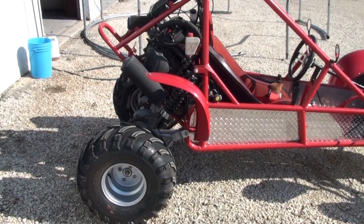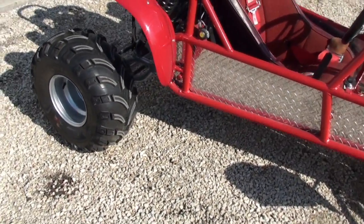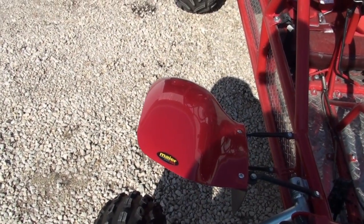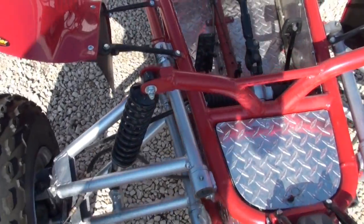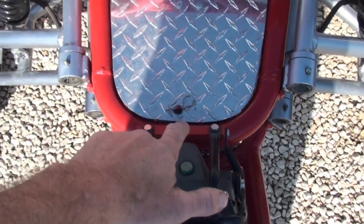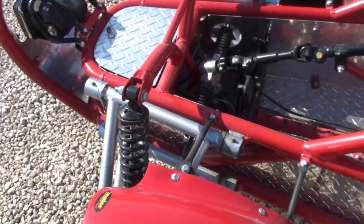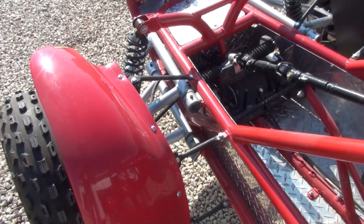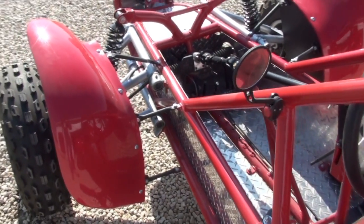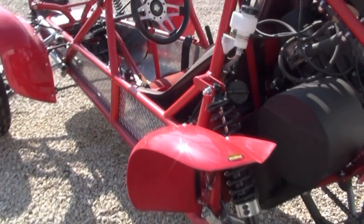I've got a 700cc twin engine from a Polaris Sportsman - that's what I use for the engine. I've got just over 12 inches of suspension front and back. These fenders I got from Dennis Kirk - I think they were supposed to be add-on fenders for a 400 EX. The rest is all tubing; I bought a tubing bender to bend all the tubing. I've got a little tool tray in the front. I've probably got about half an hour of driving on this machine, and the steering works really good - you can hold it straight at full speed, which is maybe 50-55 miles an hour.